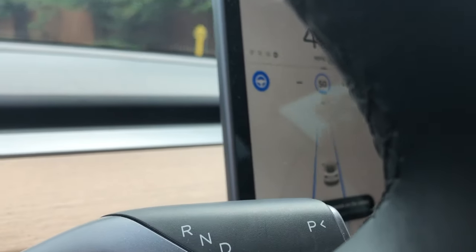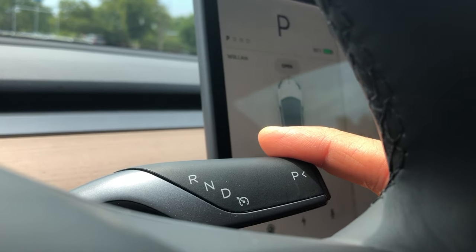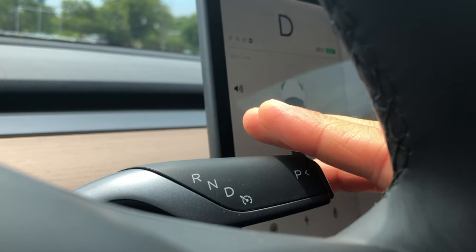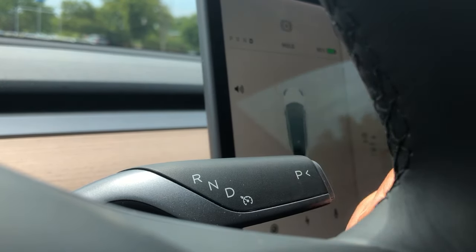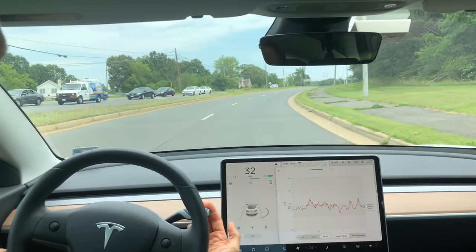Hey YouTube, Will here from All Electric, and in this short video I want to show you exactly how to use autopilot. So if you're familiar with the drive stalk, if you have a Model 3, you know how to put it in drive or put it in park, but I want to show you how to use autopilot.